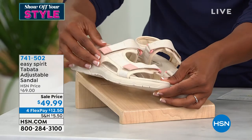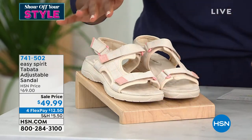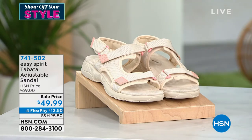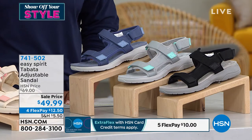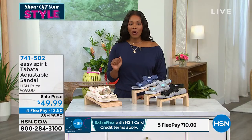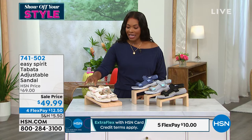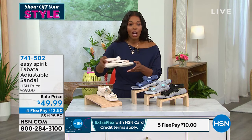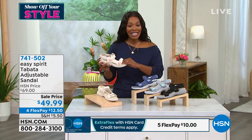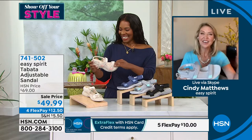The natural colorway has a little pop of almost a peachy melon kind of color. These are available in medium and wide widths from size six to 12, including half sizes. We took almost $20 off the regular HSN price for a shoe you're going to wear as soon as you get it home. Cindy Matthews brings these to us as we talk Easy Spirit.